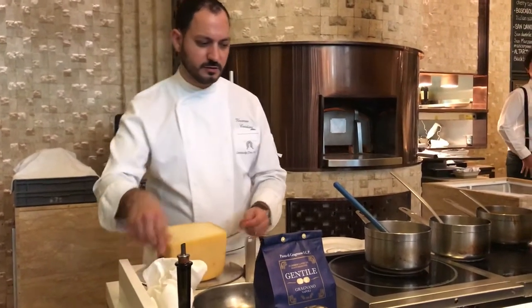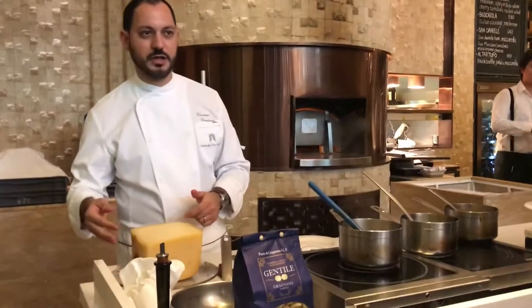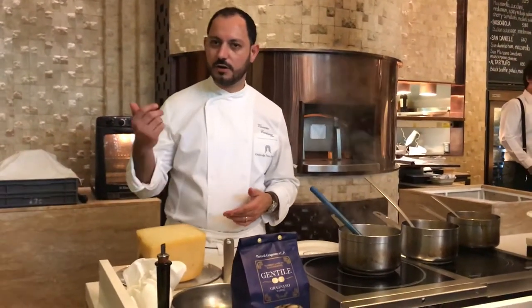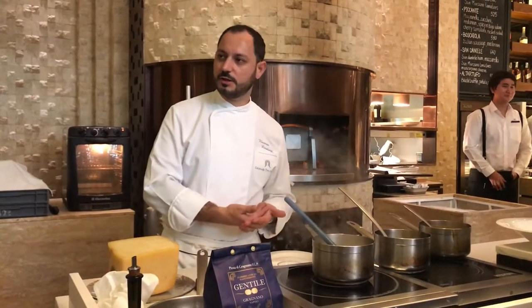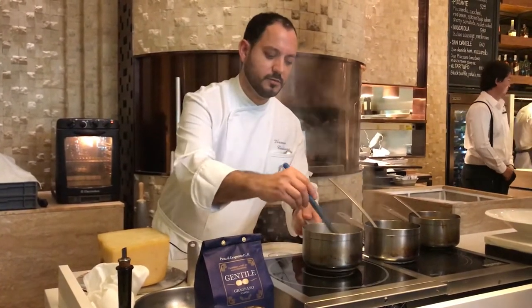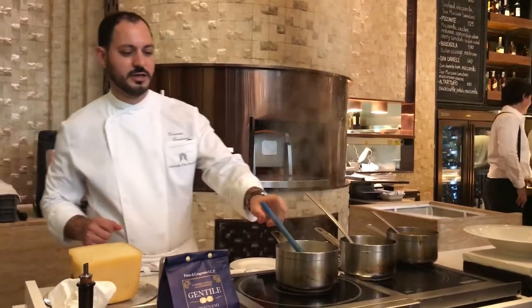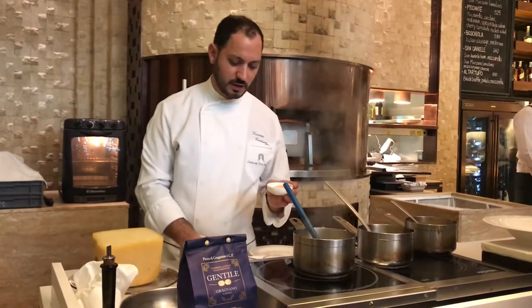I usually make the combination with king prawns, or also with lobster, also with other kinds of fish — very particular. In this way, you can taste it with pasta and with the langoustine.